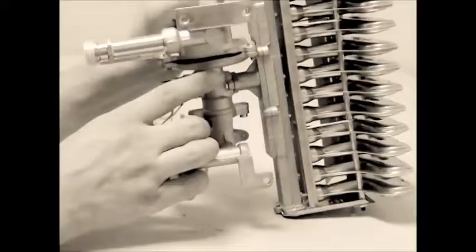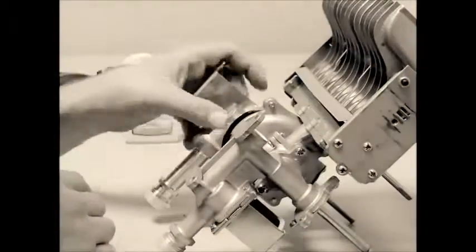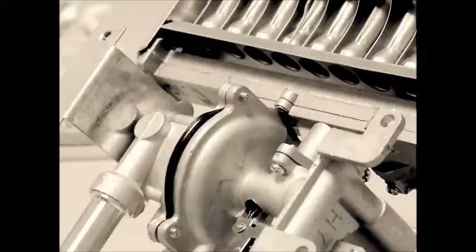Be careful that the diaphragm has not gotten pinched in between the two pieces of the water valve assembly, and that it is pushing out of the bell housing. If this happens, then loosen the housing screws, re-situate the diaphragm, and re-tighten the screws.